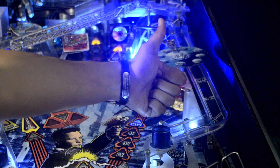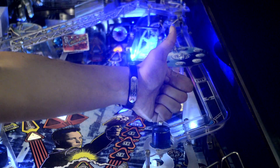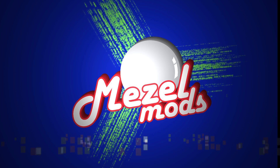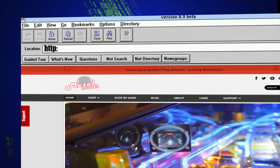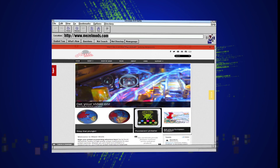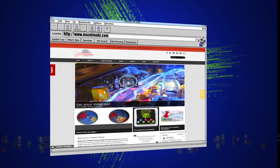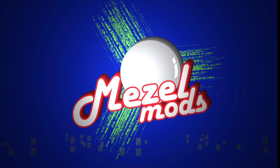Now enjoy your Johnny Drive and some great track pods available exclusively through MeasleMods. You can find them on the worldwide web at http://www.measlemods.com. Don't be a zombie — play pinball.